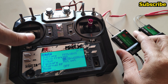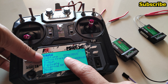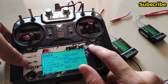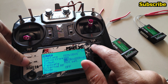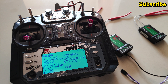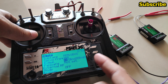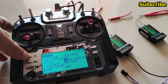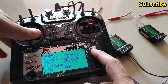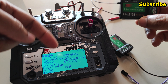The LED on the second receiver is blinking, meaning it's not bound to the transmitter, because the receiver number for this model is set to 02 but I bound it to 01. If I change the number to 01 it binds, and if I set it back to 02 the connection is broken.